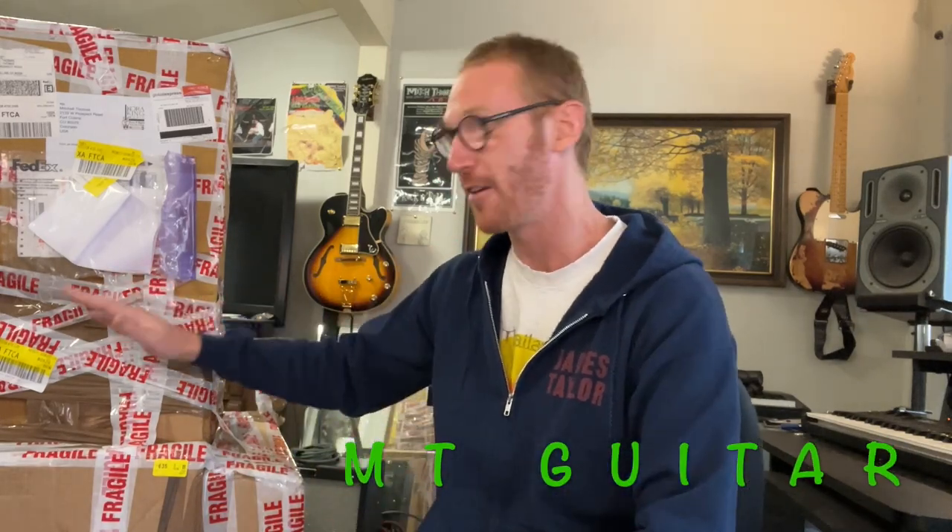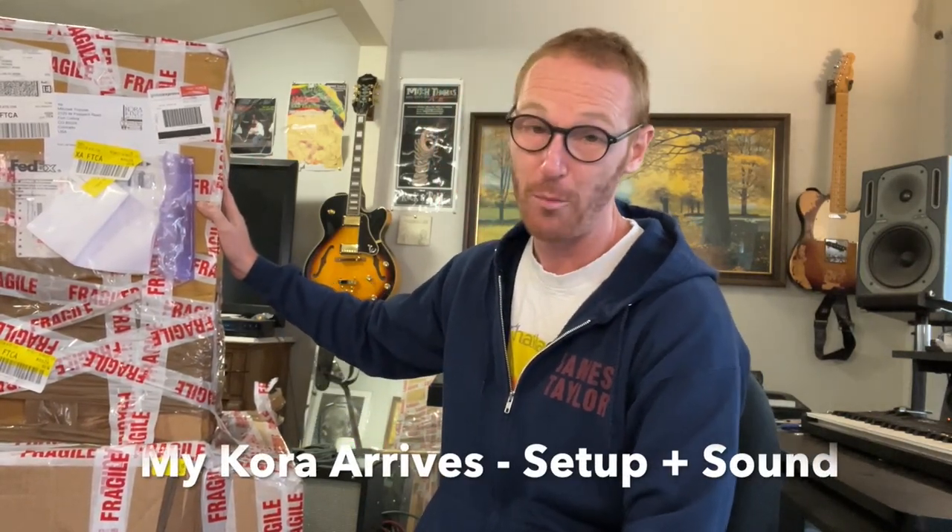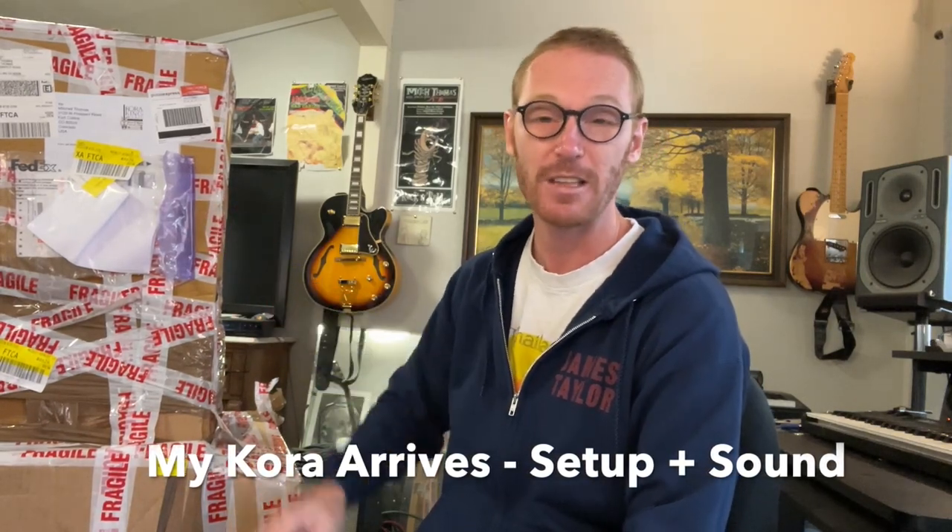Hey everybody, I'm Mitch. Welcome to MT Guitar. I wanted to unveil my kora today — it just arrived. It looks like it's been through quite a lot. Really hoping it's going to be okay. I'm going to do a time-lapse as I open it, and then hopefully I'll play it for you once I get it tuned up.